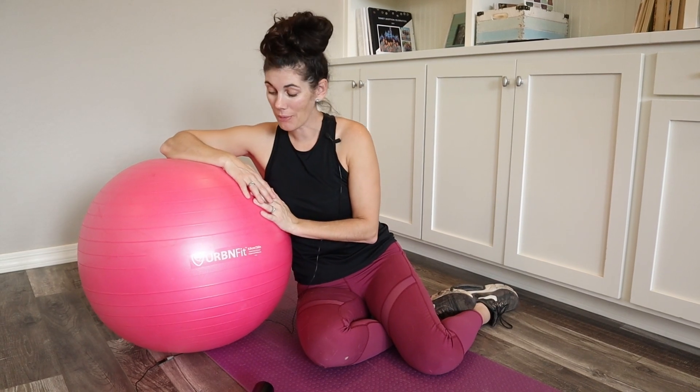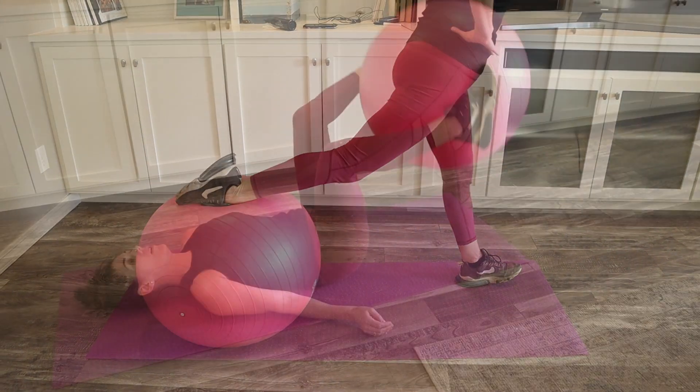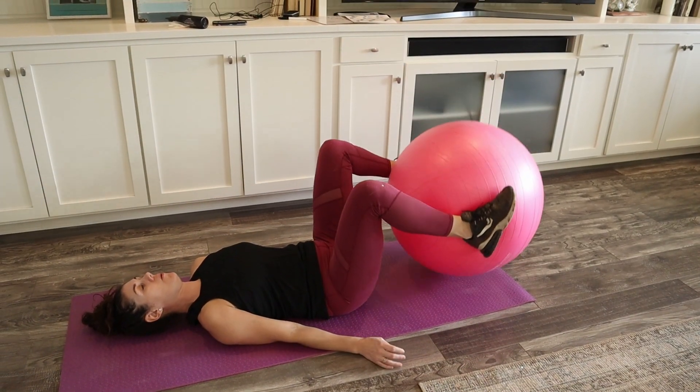So this is just a nice heavy duty, long lasting, durable ball. If this is what you're looking for to add to your workouts, help with your stretching or flexibility — and it's a great pregnancy ball too — this is a fantastic option.